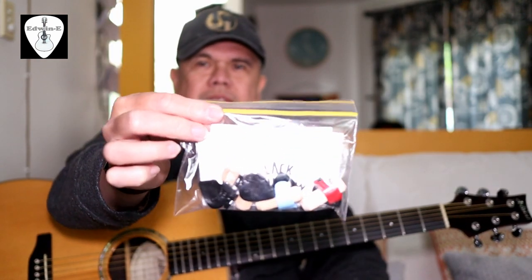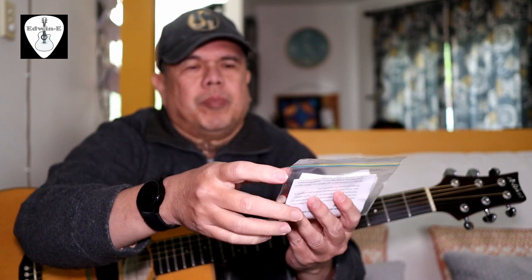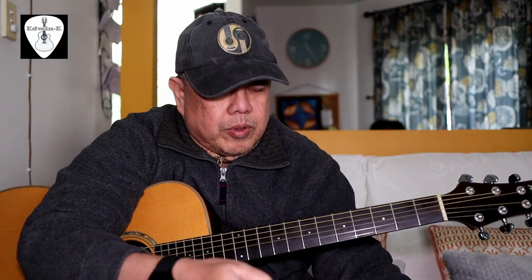Hi guys, today I will show you the assorted guitar picks that I got from Black Mountain Picks. So here it is, four pieces with different colors. I'll just open this now, okay, just to remove the piece of wood.